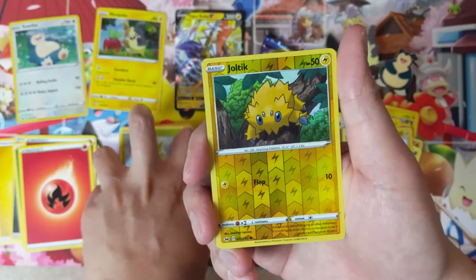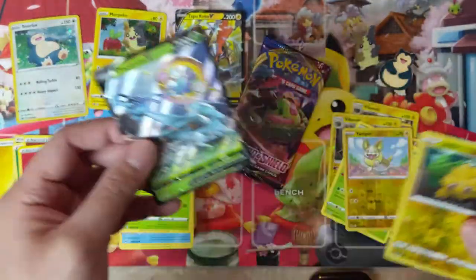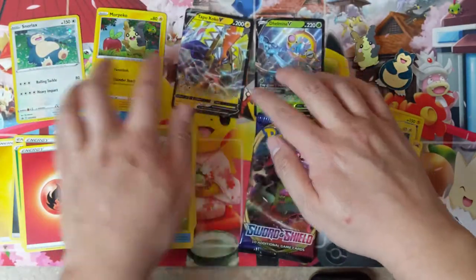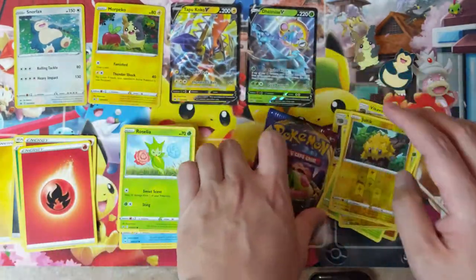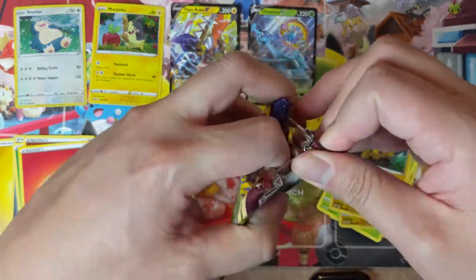I think the original Galar mini tins had Burning Shadows which was awesome, but the second one was a huge disappointment. And — we got two V cards! Getting two V's out of only four Sword and Shield packs is pretty solid. I don't mind whiffing on the Sun and Moon base.